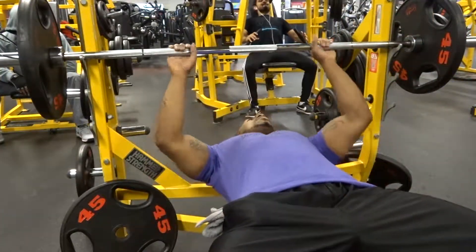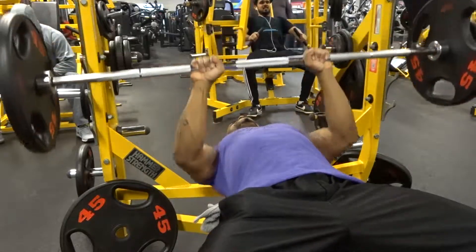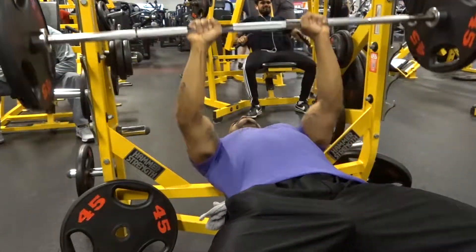With the close grip, as you can see here, the parts where your hands are going is obviously going to be a lot closer than you would normally see in a mid grip.